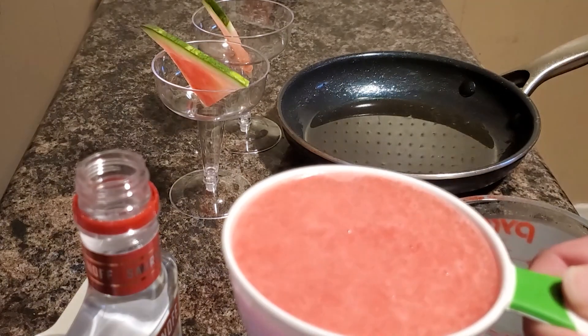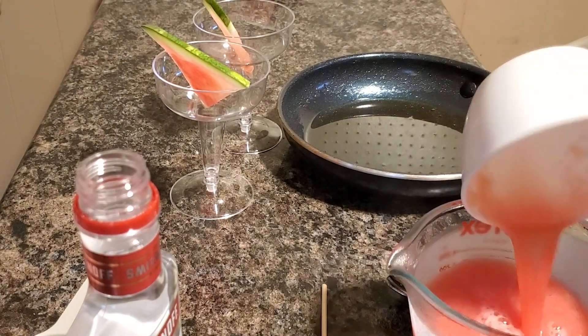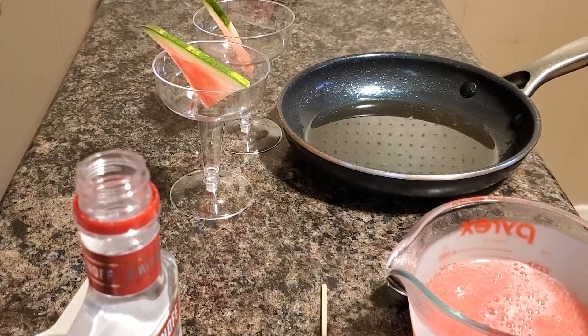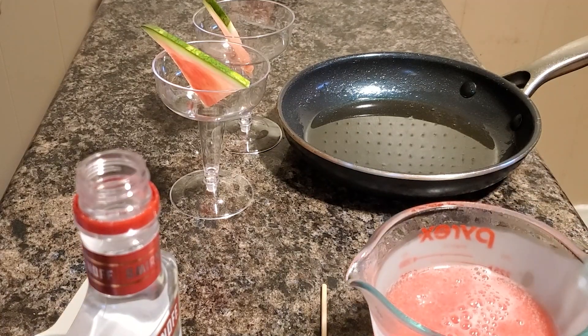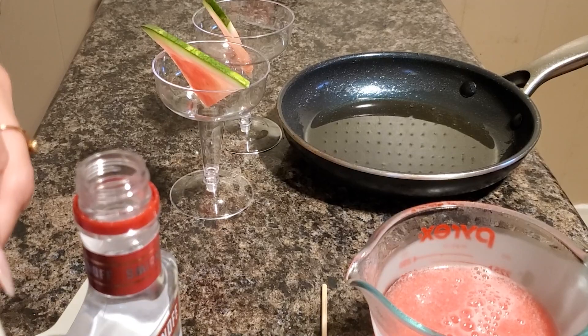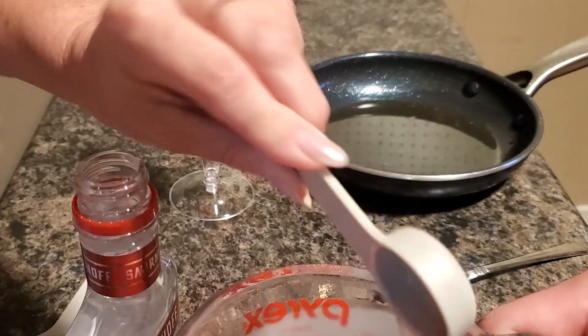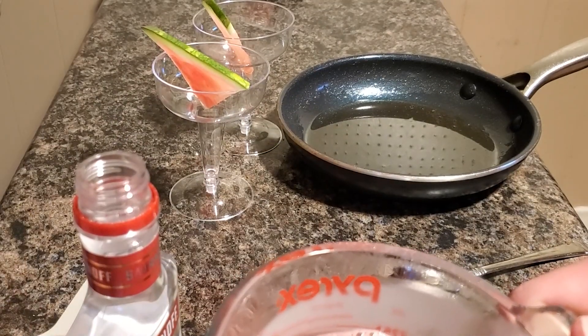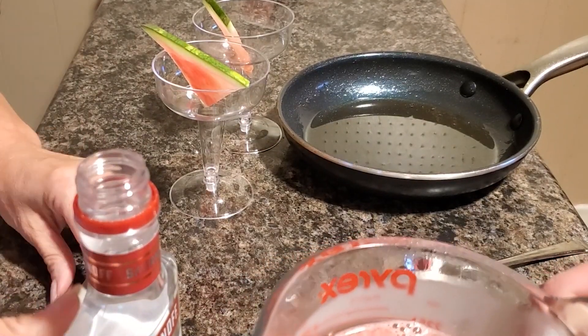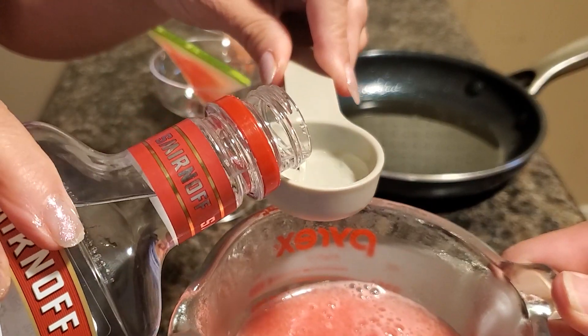So for your martini, you'll need one cup of watermelon juice, and then you'll need some triple sec, and some vodka. And as always, recipes will be at the end of the video.